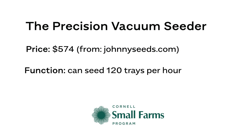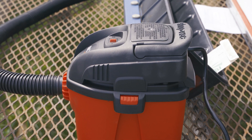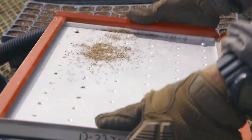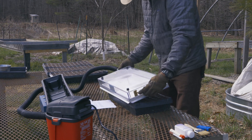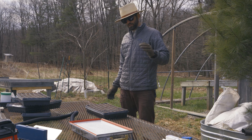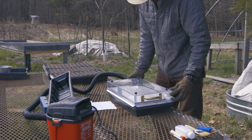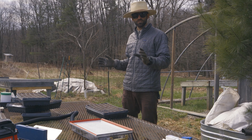To start we're going to look at the precision vacuum seeder. When the vacuum is turned on, the suction draws a seed down over each one of these holes, which aligns with our seeding trays. We flip it over the seed tray, cut the suction, seeds fall into our cells, move on to the next tray. The biggest pro of this is obviously time-savings — we can do lots and lots of trays in the time that it would take us to do just a few by hand.